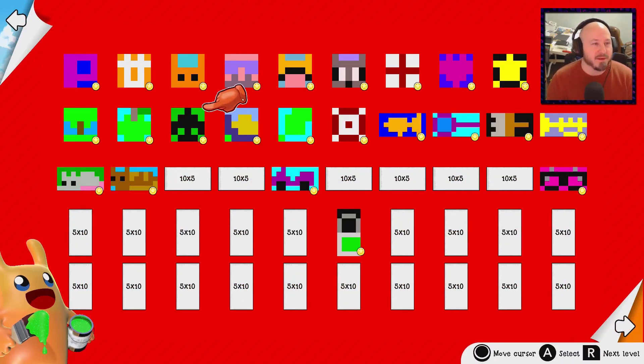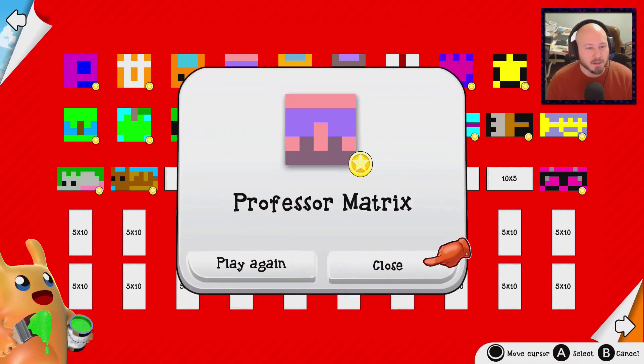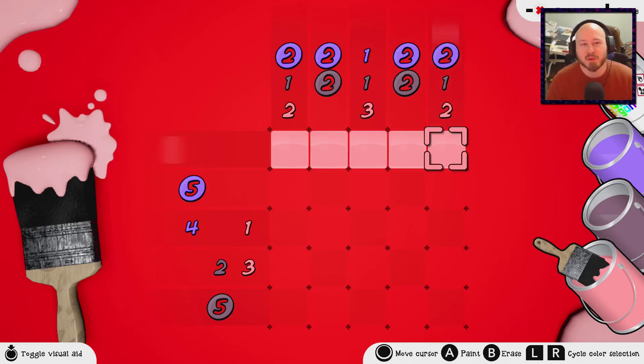Let's jump in and go into one that I've already finished. When you go into these you're going to get a box just like you do in Picross, and you're going to see that you have lots of different numbers and colors to pick from. For example, if we want to put down this peach color — any color wrapped in a circle means those are all going to be in a row. Since there are only five spaces, we fill them and eliminate those numbers. We know we're making progress.